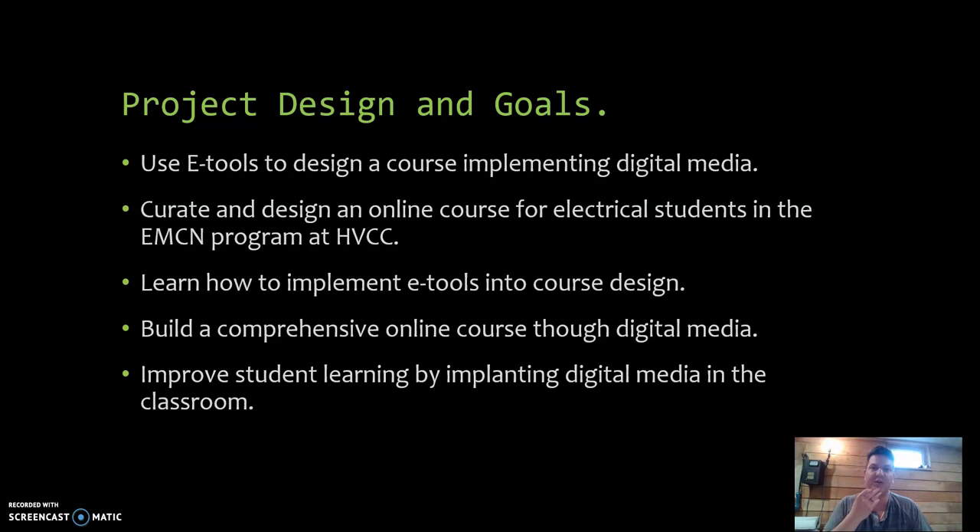Some of the eTools I'm going to go over here include Twinery, YouTube, Google Sites, and then a plethora of others. Overall, the goal for this project was to use eTools and design a course that implements digital media into my hands-on and face-to-face classroom.